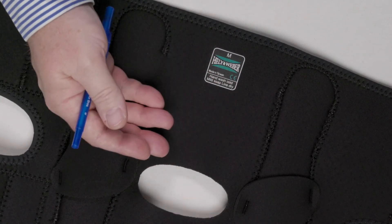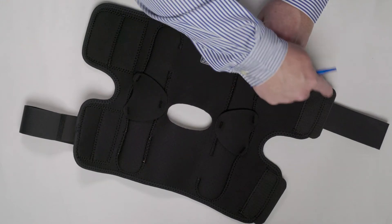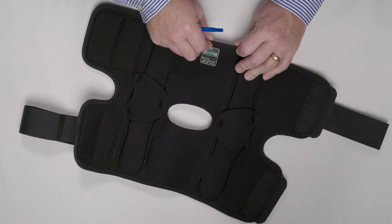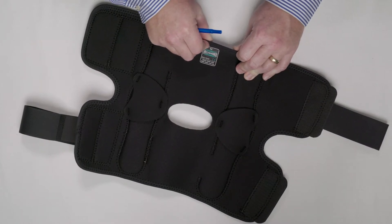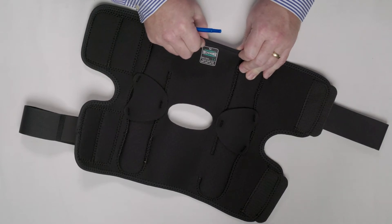Finishing that cool neoprene is a binding. The entire brace is bound to prevent that neoprene from tearing. Our binding has the same stretch coefficient as the neoprene, so we don't cause constriction or discomfort to the patient.